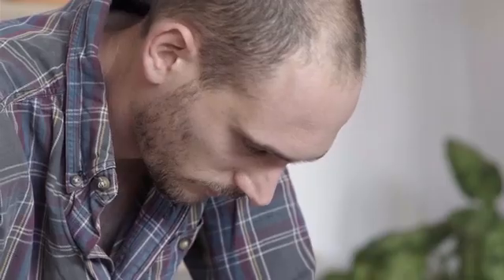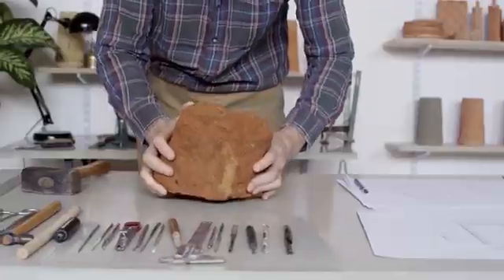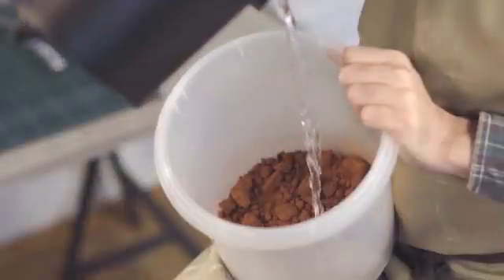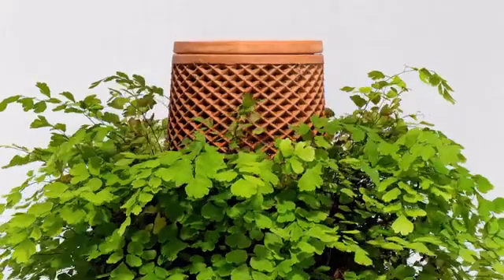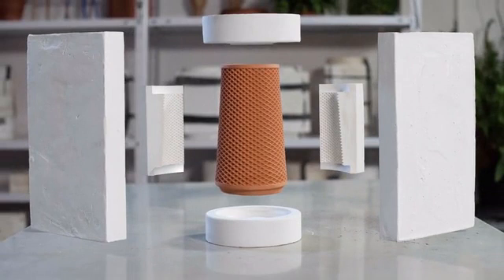Hi, I'm Eran, industrial designer and plant lover. I've spent the last three years researching and testing materials, plants, and prototypes to create a living, breathing product. Meet the Terraplanter.